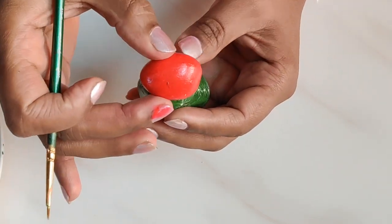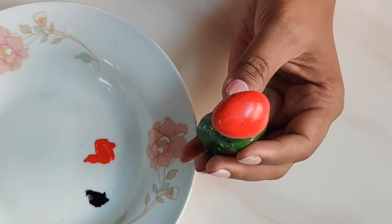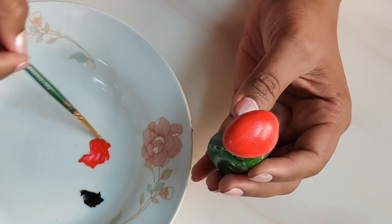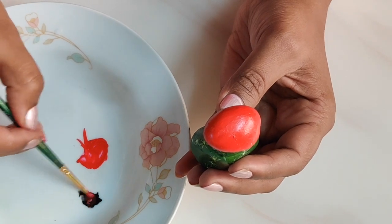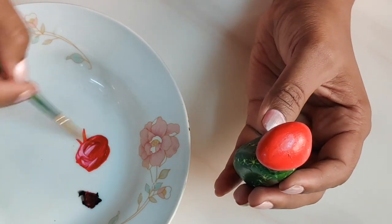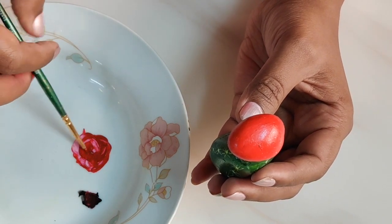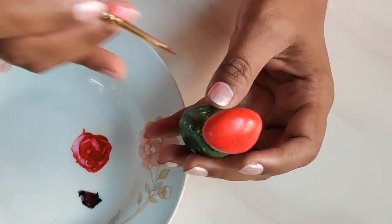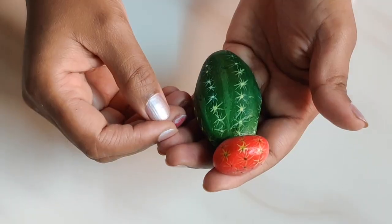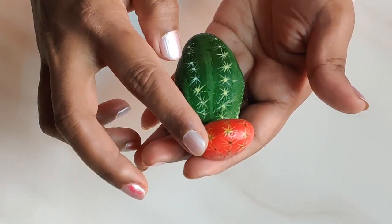Similarly, we will do the same for the upper part of the cactus — the red stone mounted on top. For that I have chosen crimson red, to which I will be adding just a bit of black so it becomes maroon. I have completed painting the red portion of the cactus with its dots and thorns.